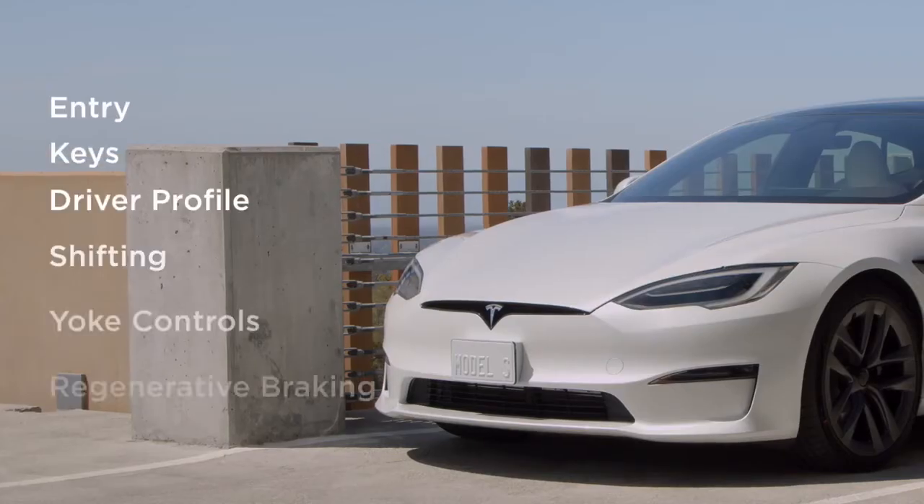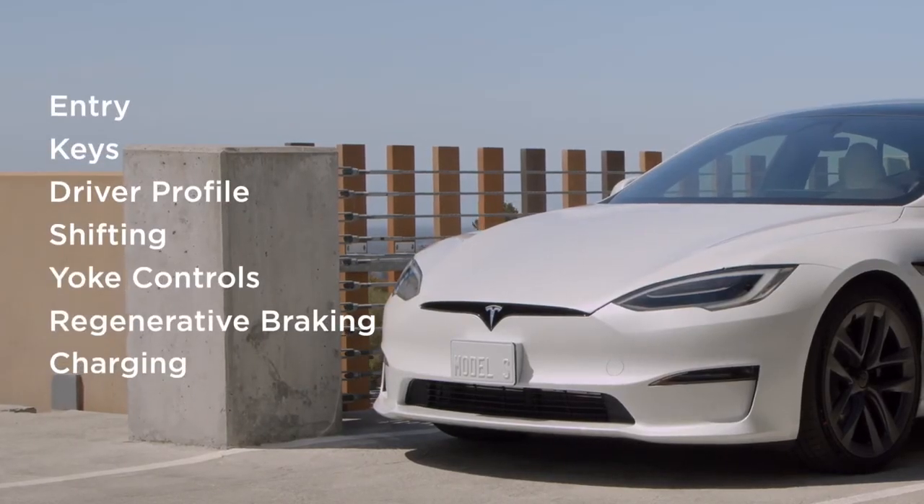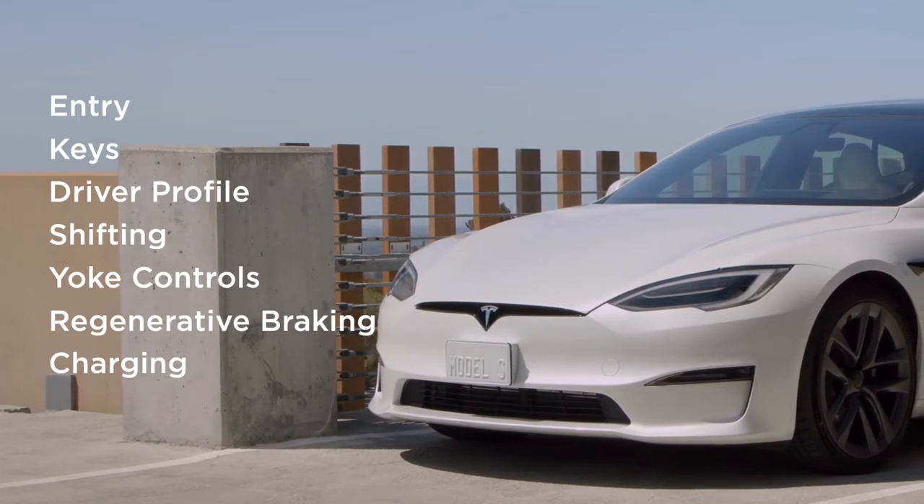Welcome to Your Tesla. This video will provide a high-level overview of the essentials you need to know to take your first drive.